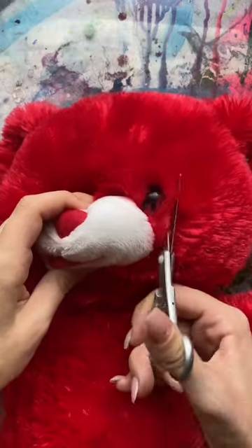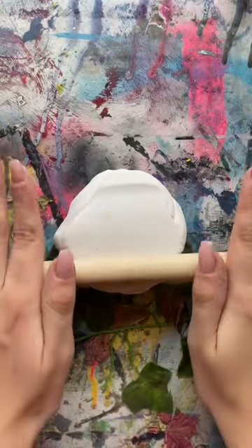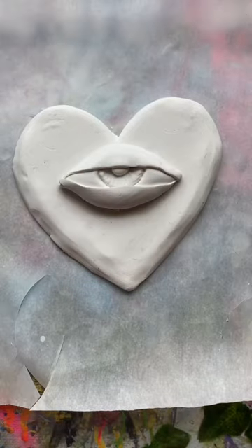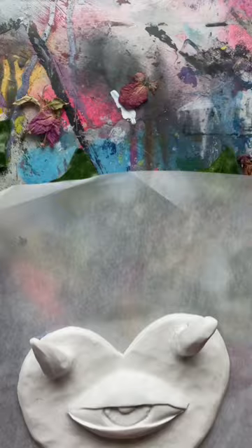I bought this teddy bear and then cut off its face because I'm going to give him a new one. While debating over which face to give him, I somehow created like a demon of love type thing — I don't really know what happened, but I'm here for it. Then I just baked that bad boy.